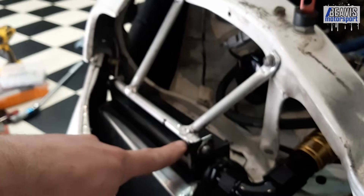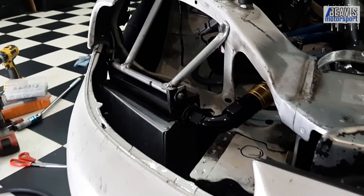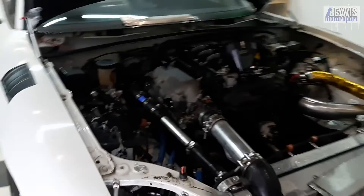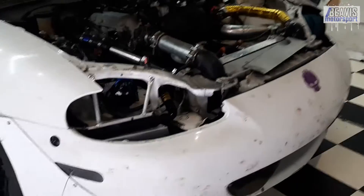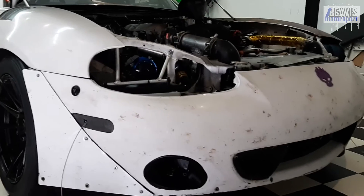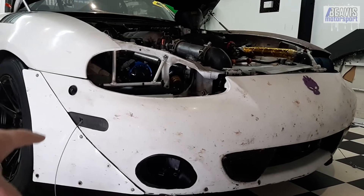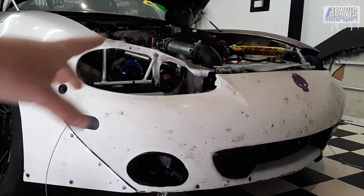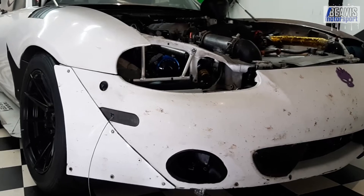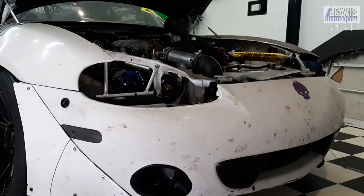It seals up against the oil cooler with some rubber seals, so it's all pretty safe and sound. I'm hoping this will improve the cooling of the oil and also reduce the layering of oil versus water temps, because they're not stacked on top of each other. We've got more airflow going to the oil cooler itself, and less of the heat from the oil cooler is going to affect the coolant — it'll distribute the pain a little bit better. Proof is in the pudding; we'll see how it performs next time the car goes out on track.